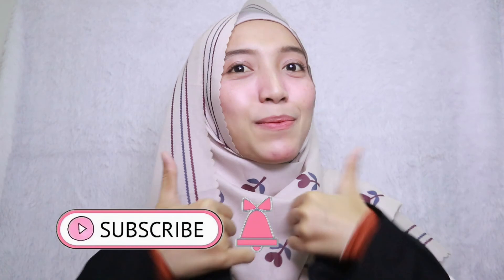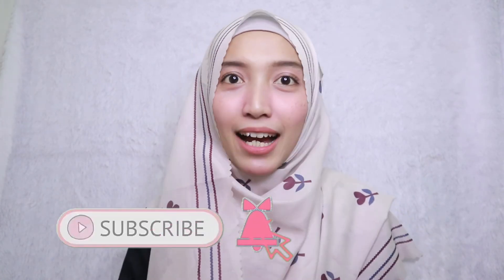Oke, itu dia tiga tutorial dari aku Sriwayuni. Semoga kalian suka ya. Thank you so much for watching. Terima kasih yang udah nonton. Jangan lupa di-like dan di-subscribe. Semoga kalian suka tiga tutorial hijab square dari Vanilla Hijab. See you in my next video, insyaallah. Bye bye.